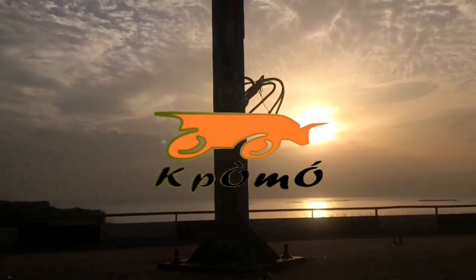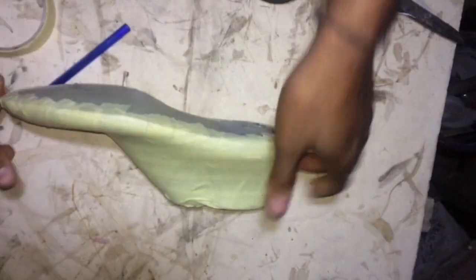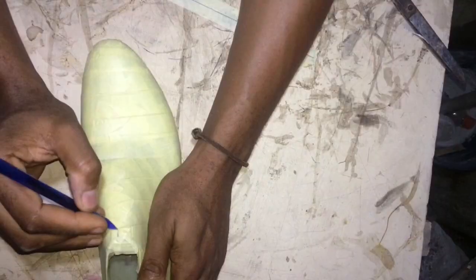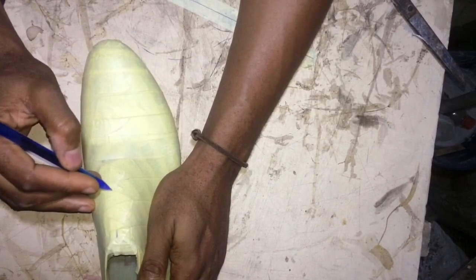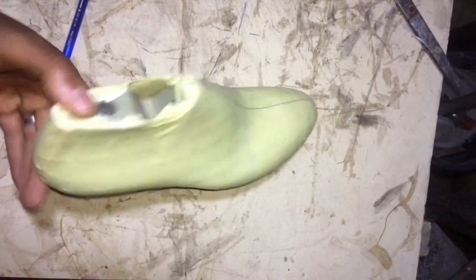Welcome back ladies and gentlemen to Pomo Bespoke. Today I want to do something different because if you've been following us on the channel, you probably know that we have delved into several areas of pattern making, so I want to answer quite a number of questions that some people have asked.